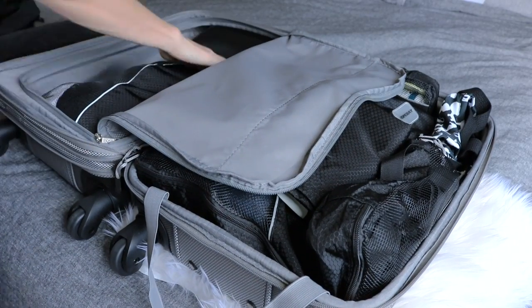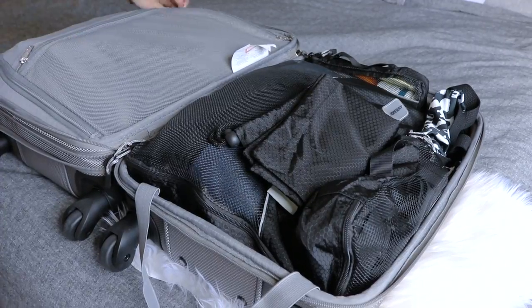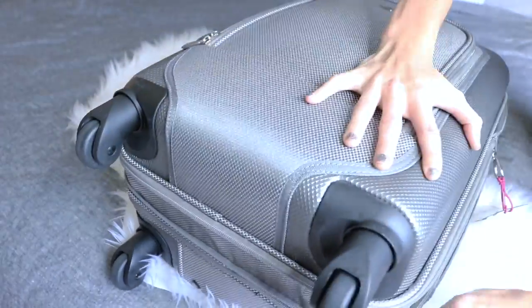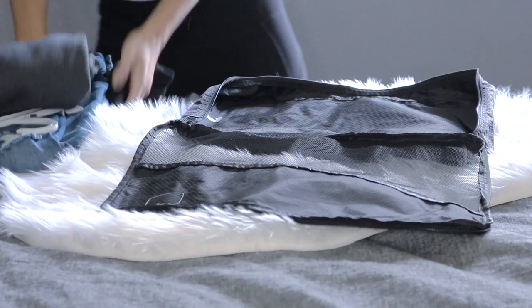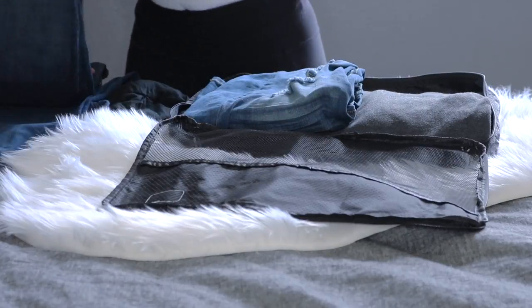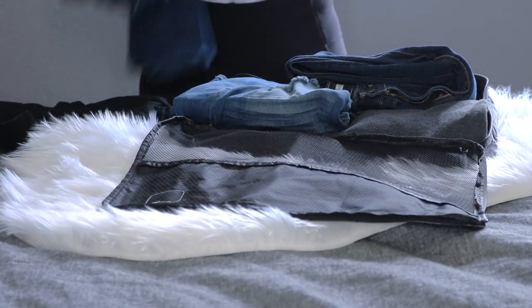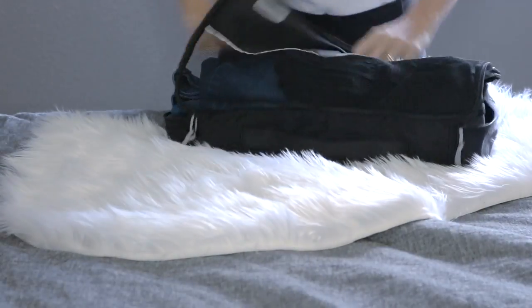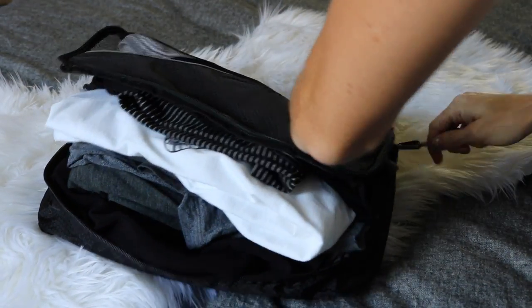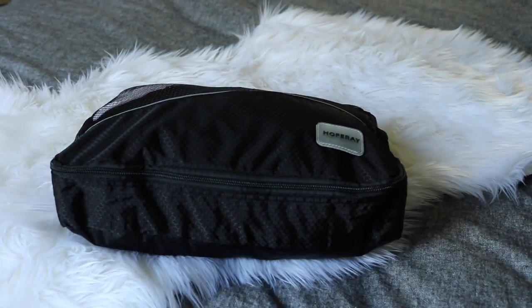Packing cubes are everything. They keep things organized and also free up additional space in the carry-on. In my largest packing cube I put clothing items that are thicker in material — anything that takes up a lot of space. When you zip up the packing cube it lets out the additional air and compresses those items. In the next largest packing cube I put things like shirts and dresses — thinner materials that don't take up as much room.